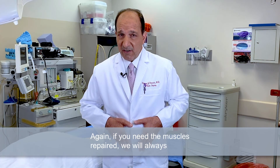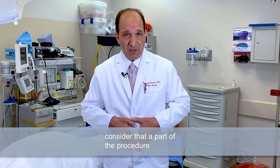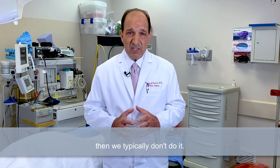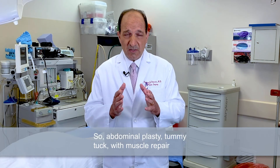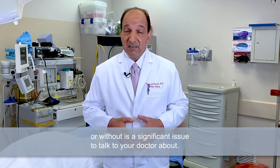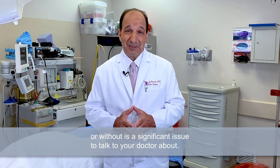Again, if you need the muscles repaired, we will always consider that a part of the procedure. But if it's going to yield such a small improvement, then we typically don't do it. Abdominoplasty — tummy tuck with or without muscle repair — is a significant issue to talk to your doctor about.